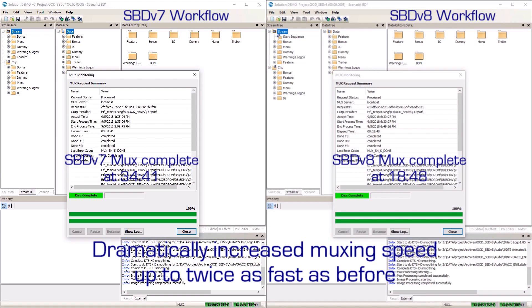At 34 minutes and 41 seconds, Sonarist BD version 7 has completed the mux.